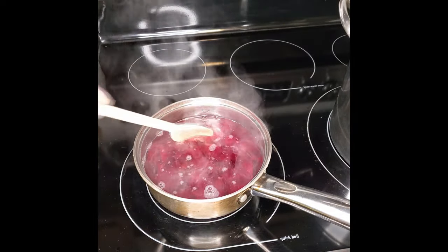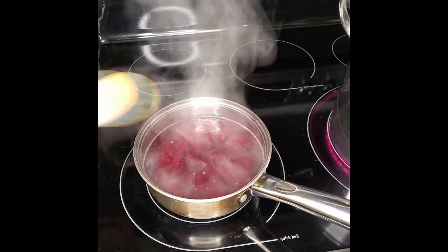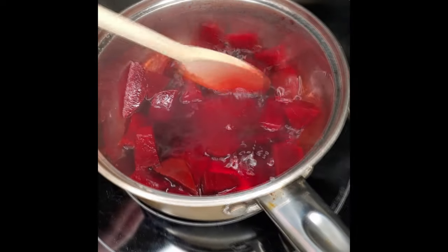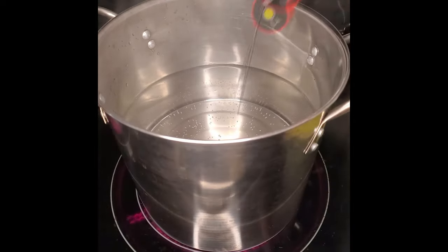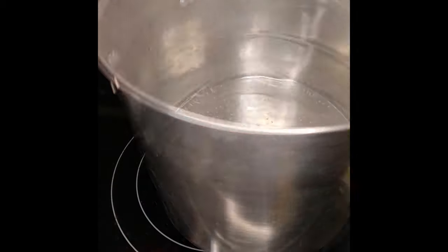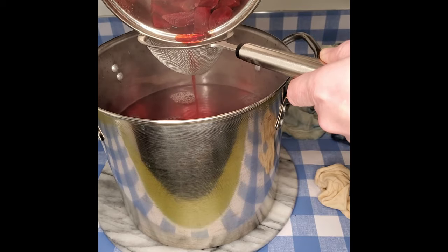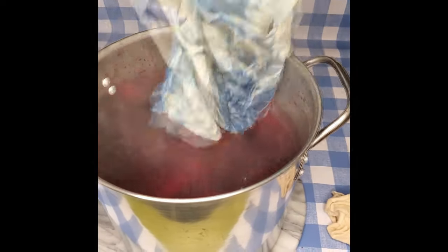I'm letting the beets boil for about an hour. The water is already getting a lot of color to it, so that's kind of a good sign. It hasn't quite been an hour yet and I'm running out of water because it's boiling off, so I'm gonna add a little bit more. Meanwhile, I'm heating up water in the big pot that I'm going to be doing the dyeing in. It's reached the temperature of 180, so it's ready. Time to add the dye to the dyeing pot — I'm using a strainer this time, trying to learn from my past mistakes. Giving it a quick stir, and the t-shirt and the strips are going in there.